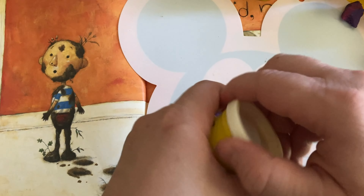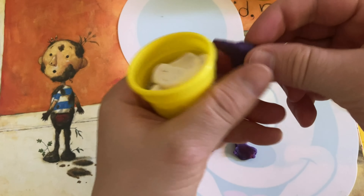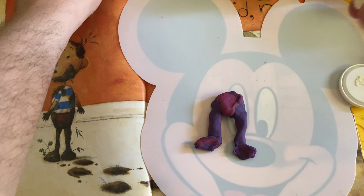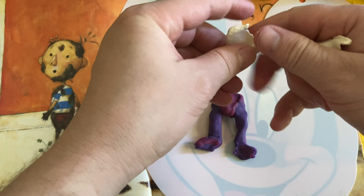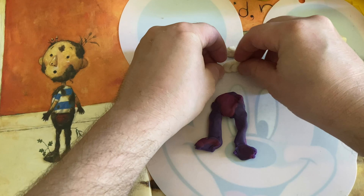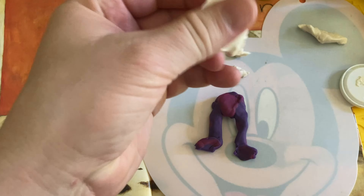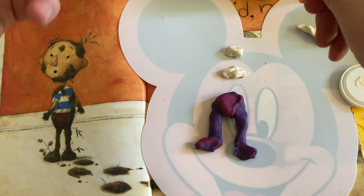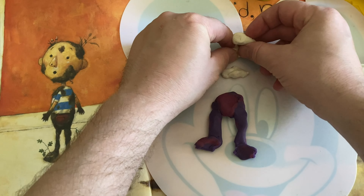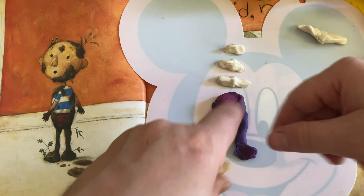Now we're going to go for white. One of the problems I have with Play-Doh is mixing colors — I don't want to mix it up, so that's something I'm challenged by. Here's white, and I'm going to do two or three stripes of white, maybe that's enough. I'll do a little bit at the top — this is going to be his shirt. And then another stripe here. They're about the same height. Here's a third stripe. Maybe a little more, but anyway that's a good start.